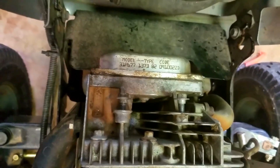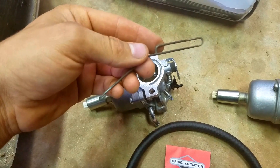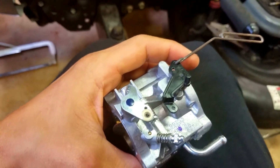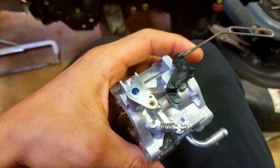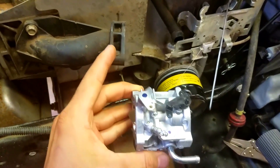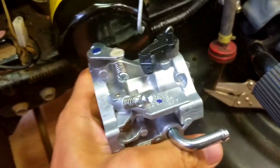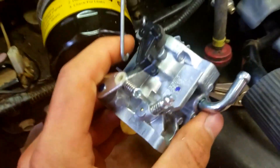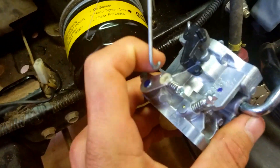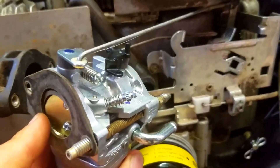Once you have your new carb, you're ready to install it. The first thing you're going to want to do is put the choke lever back on — you can see that I have that installed now. Next, get your gasket and put it between here and the manifold, and run a bolt through it. Before you do that, you need to insert this lever back in its hole and put that spring back in its hole.